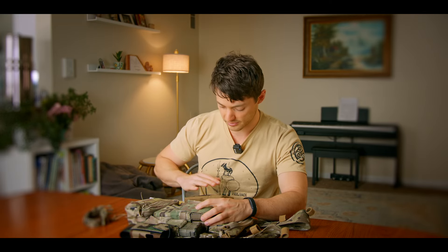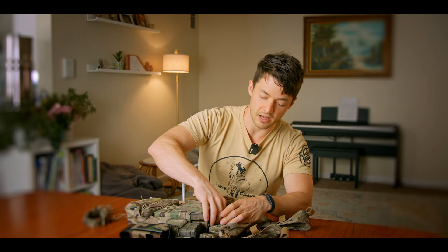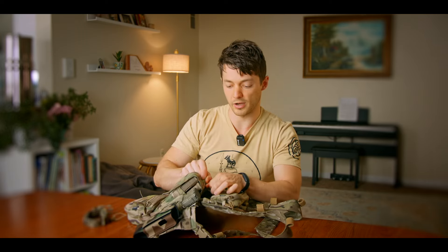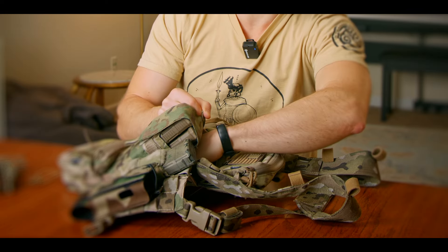On either side you're going to have two rows of MOLLE webbing so that you can put pouches on here, or a holder for a water bottle — anything like that. You can customize it a lot. You've also got a Velcro map pouch right behind all of your mags where you can slip small papers.